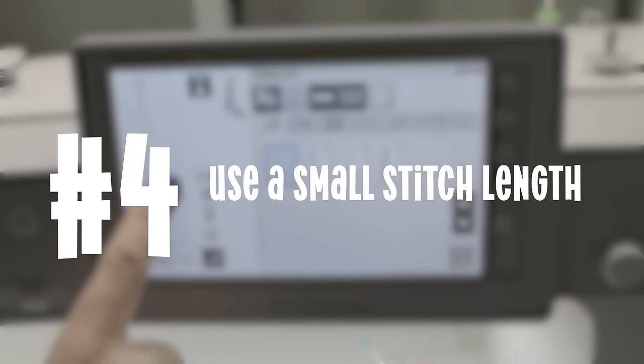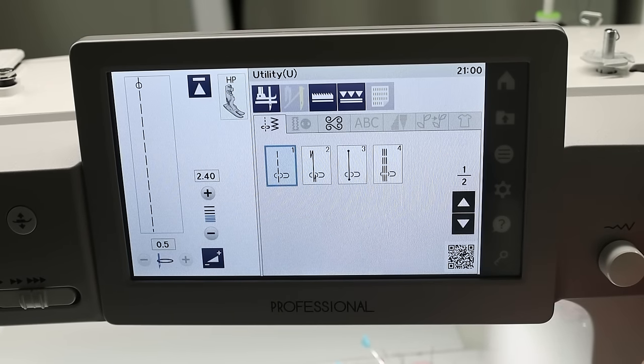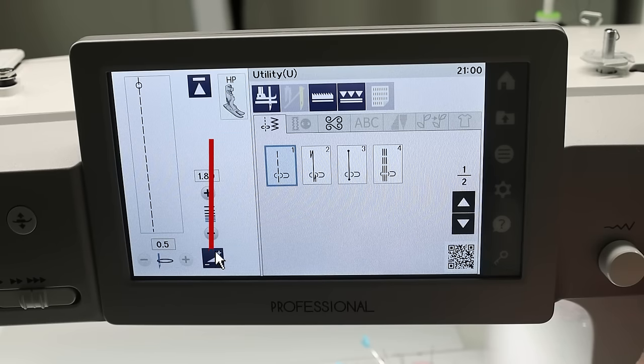The next thing I recommend is changing your stitch length. Most machines are set to an automatic 2.4 or 2.5 stitch length — I recommend turning that to a 2.0 or even a 1.8 stitch length. What that is going to do is have the needle go into your fabric much closer with each stitch. That means your feed dogs are going to be moving your fabric less with each stitch, and that all adds up as you go along a really long strip.